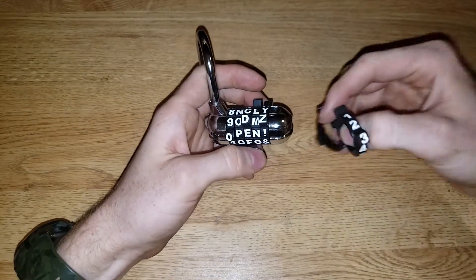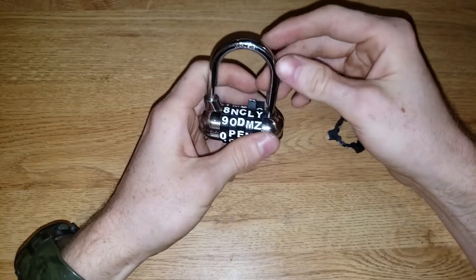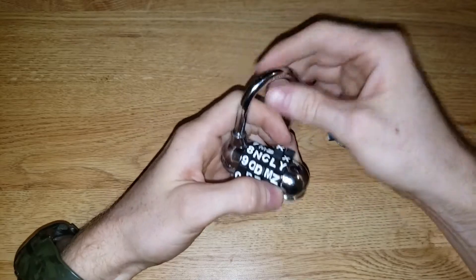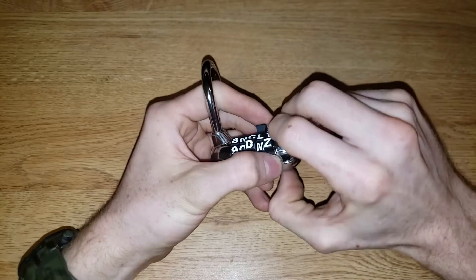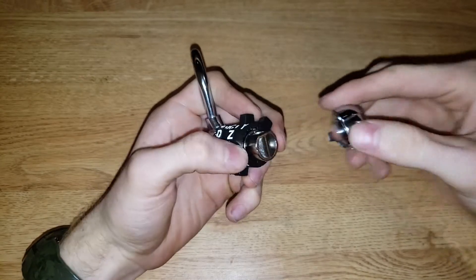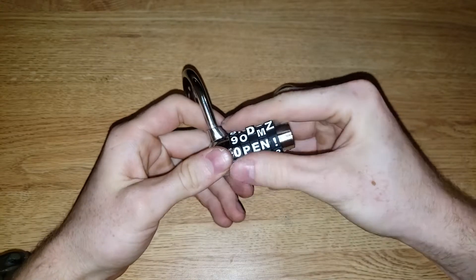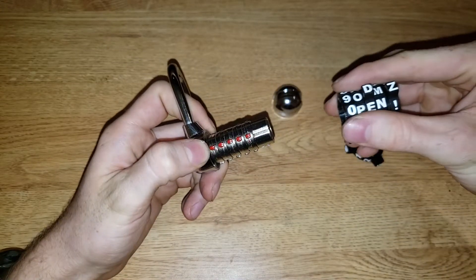These come with extra pieces when you get it. So this is how it works. In the unlock position, this cap pulls off. And then these slide right out, just like this. Everything slides out.